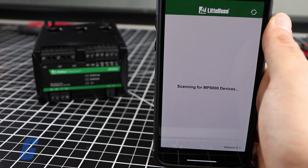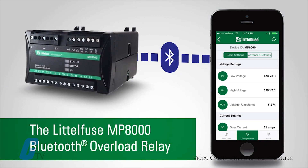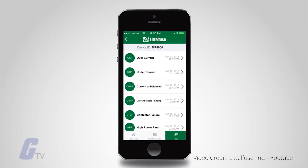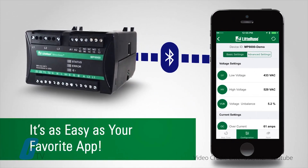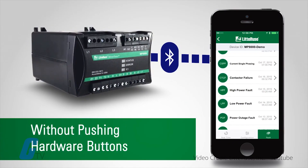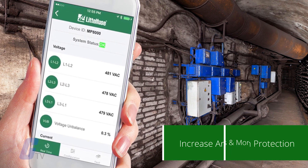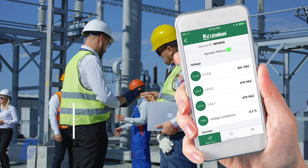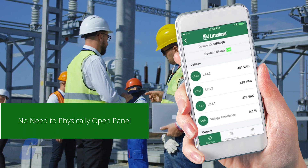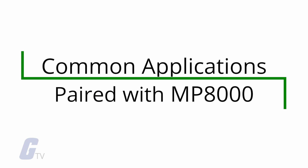The MP8000 series is fully programmable via Bluetooth using a compatible Android or iOS phone or tablet using the LittleFuse app. The app is designed to be easy to use, and using it also means an increase in arc flash protection safety, because the app allows you to modify settings and monitor operation in real time without needing to physically open the control panel.